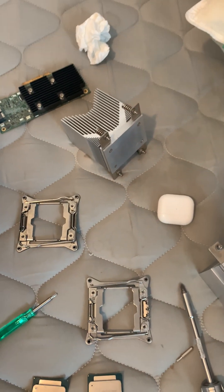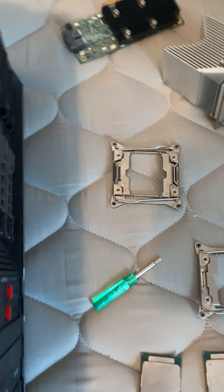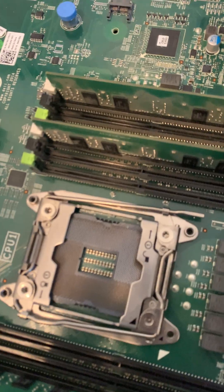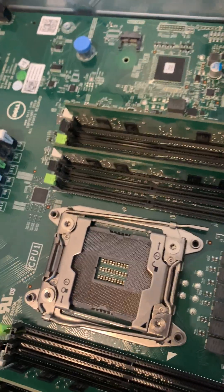So I hope you guys enjoyed. This is how to install a stock 2011 LGA socket cooler on a server motherboard like a Dell or HP. Thank you for watching. Bye.